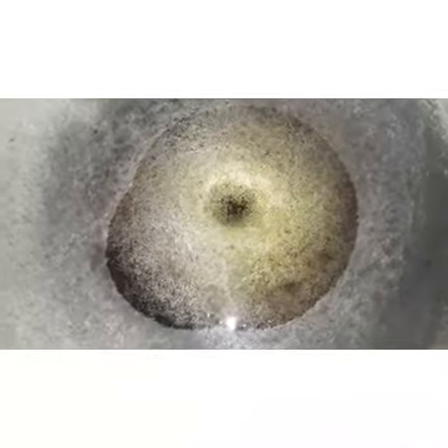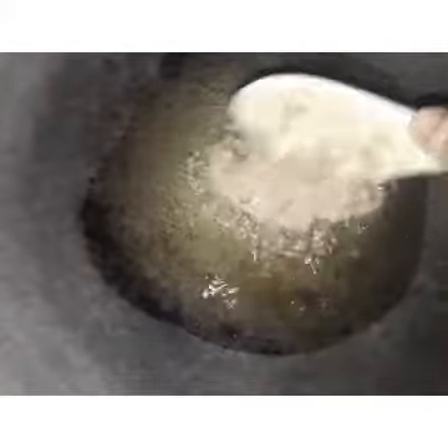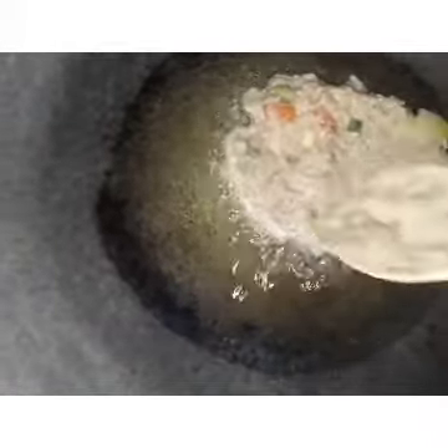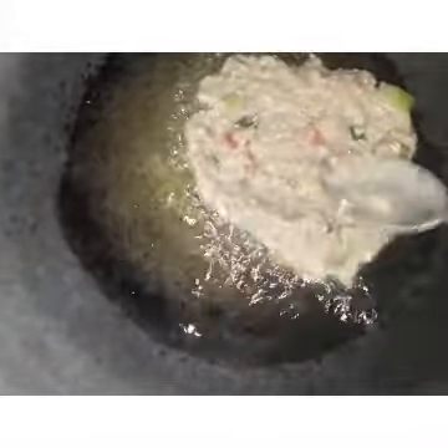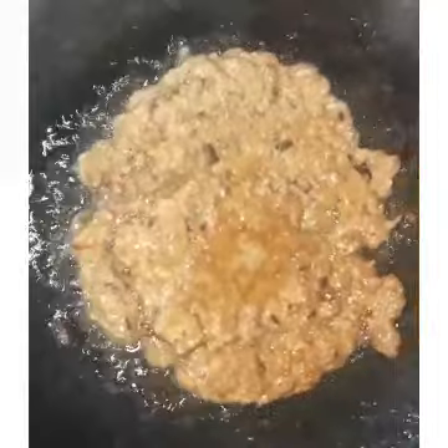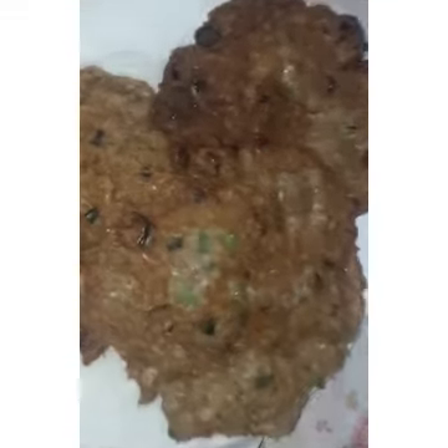Let's try it. Let's try it on our cooking oil. It's a pan. Let's try it. I'm going to put it in a little bit. Sortang alamang.